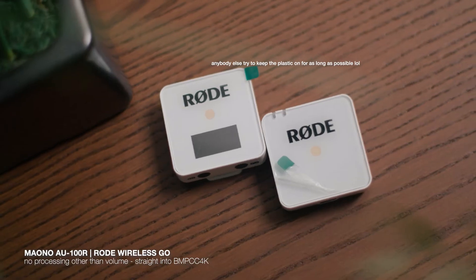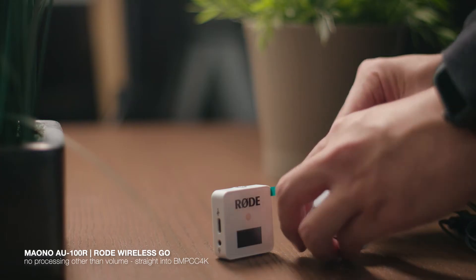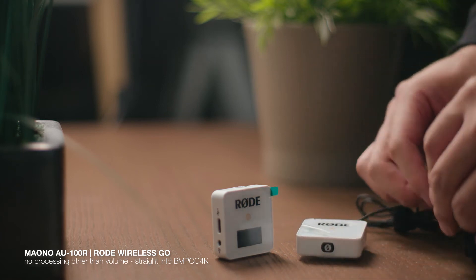Two final options I wanted to include are comparisons when pairing these microphones with the Rode Wireless Go, a wireless solution to recording audio straight into your camera. Of course, it's the most expensive of the bunch, but it's also a very popular item with newer filmmakers, videographers, or people trying to get into the online space. The main thing is that it's wireless and completely hands-free, and it's very small so you can hide it easily. Right now, I have the Maono plugged into the Wireless Go with the connection set to 'on/others'.